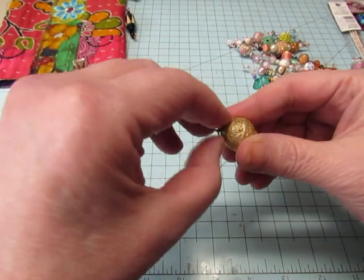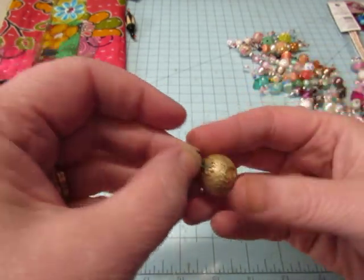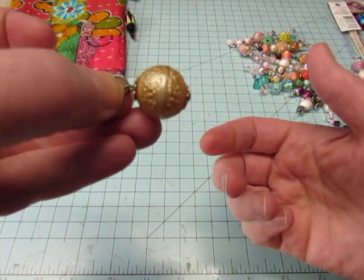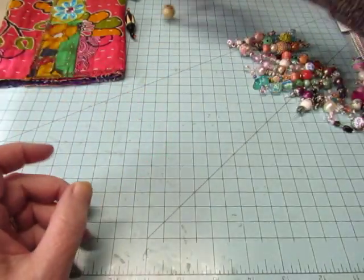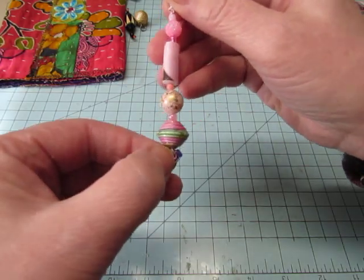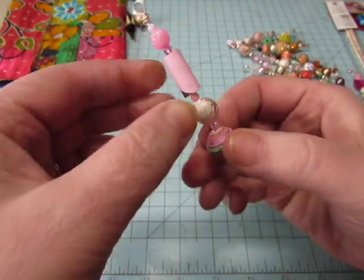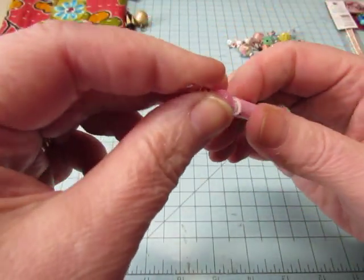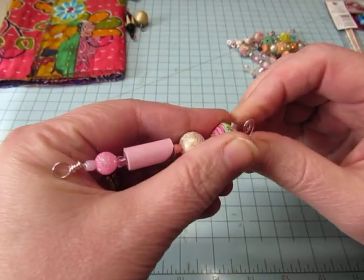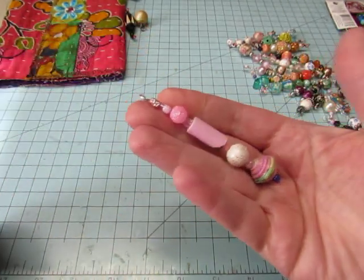This was just a bead that I got at the flea market and it already had a loop in the top, so I just added a jump ring to it — this is already ready. I did some longer ones, and this is one of the paper beads that Jill Robertson made — and I think this one too. She sent me some more recently and she sent me a lot of pink ones. She probably heard me say that pink's my favorite color, but anyway I used the pink wire and I think that's pretty.